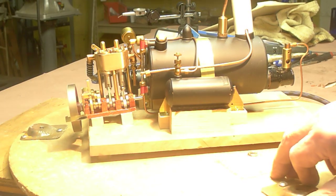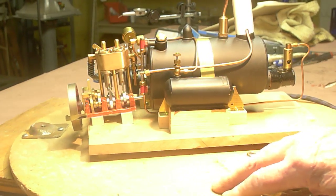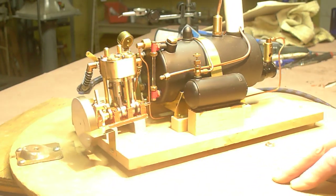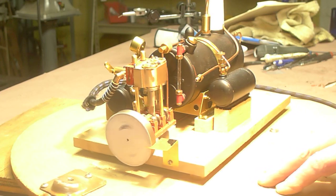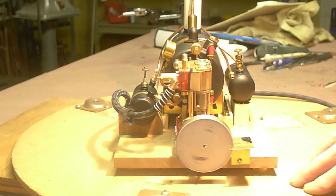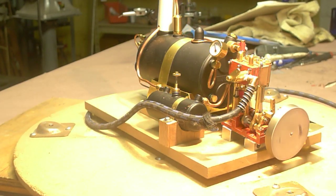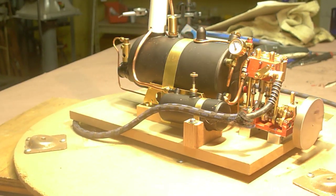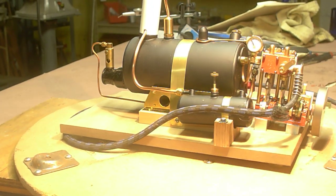It's only running on air at the moment of course — I haven't got the steam system working yet, but this gives you an idea of what it's like. You'll notice there's a flywheel on the front, which is really there just because it's got a degree wheel on it, which I used when I was setting up the timing of the valves. The adjustments have been optimized for maximum speed at this particular air pressure.